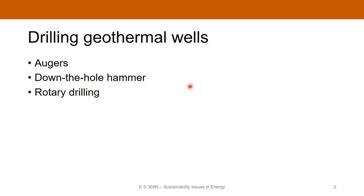Depending on whether you're drilling just 100 feet for a single domestic application, or drilling 8, 10, or 12,000 feet deep for a hot dry rock geothermal well, that's going to dictate the type of drilling technique that you use.